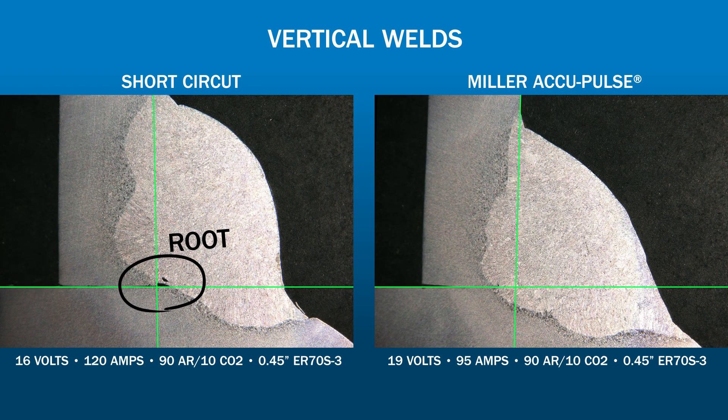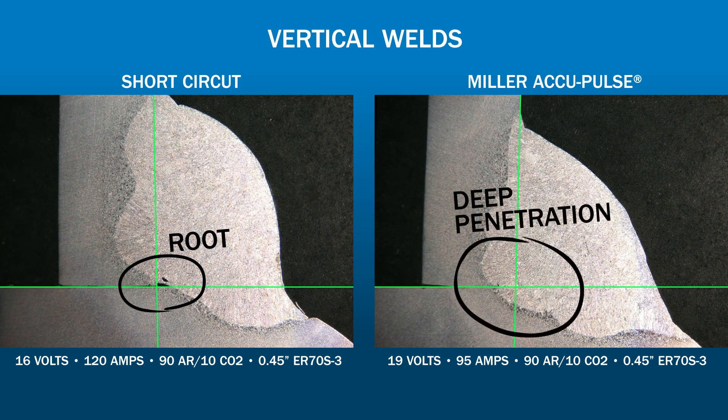As a result, short-circuit could be less forgiving for new welders. AccuPulse has a broad and deep penetration profile providing a reliable root capture. The more forgiving arc helps new welders maintain consistent quality and makes experienced welders' jobs easier.